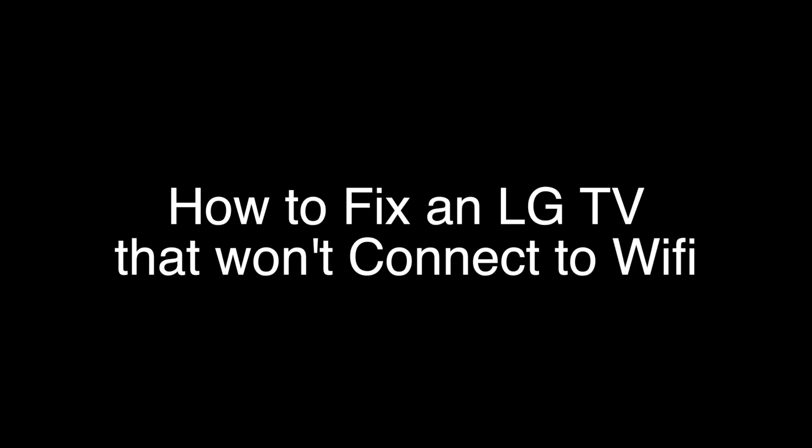Today we're going to show you how to fix your LG TV if it won't connect with your Wi-Fi. This fix will work with almost all LG models. We're going to show you several methods for fixing this problem. If you stay with us all the way to the end of the video and try each of these methods, there is a very high probability that this problem will be solved for you.